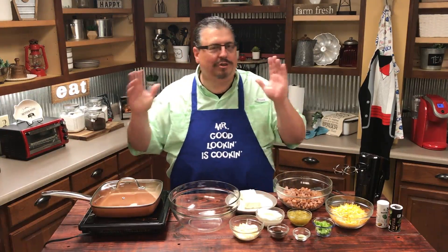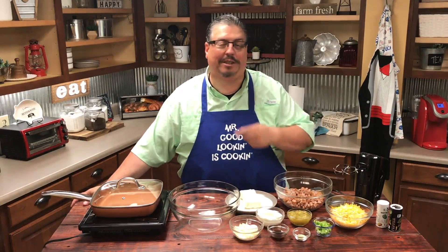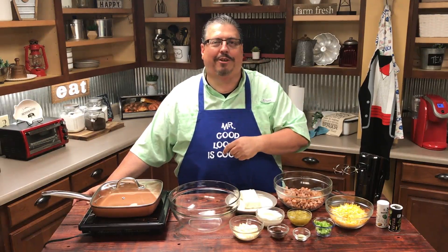You guys know I'm not an official chef or anything. I'm a fixer-upper. I'm going to put her together. So we're going to see what happens when we try this recipe and we're going to call it a cheesy Konecuh sausage dip. So let's get started today.